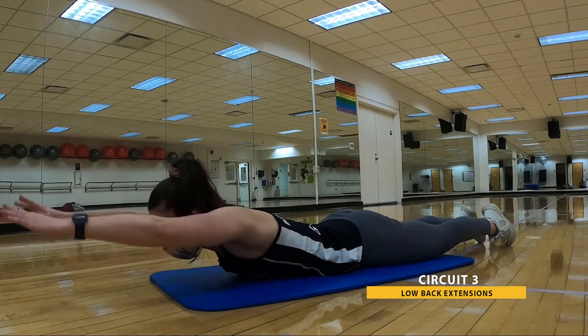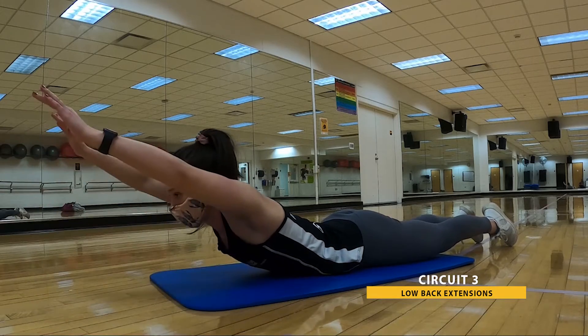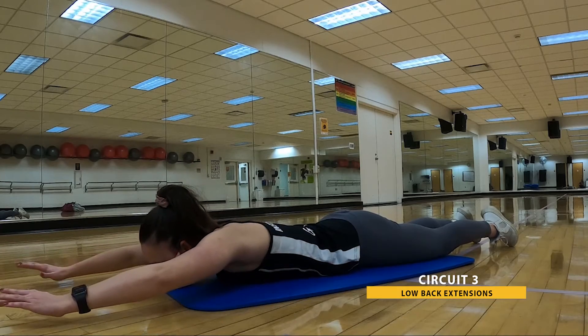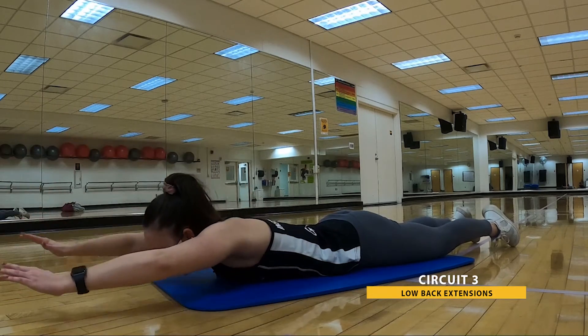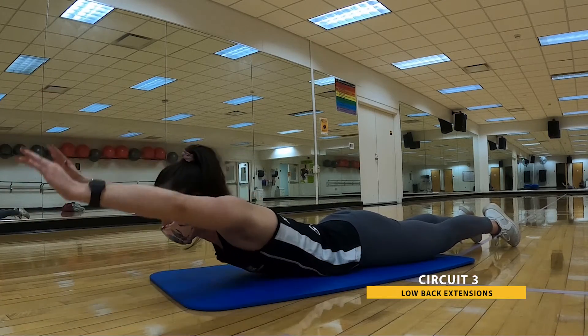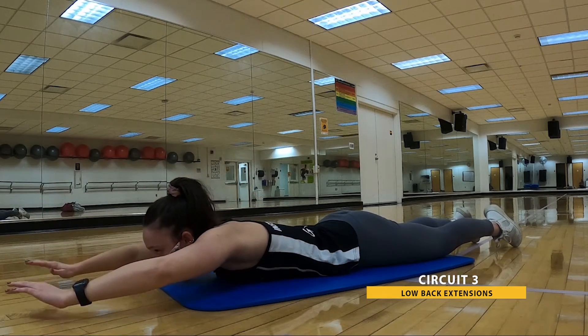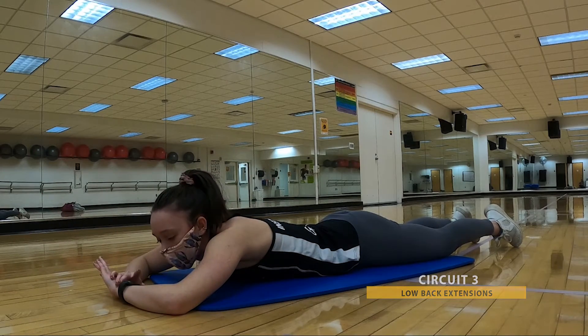Playing with that hand position, seeing how that changes the intensity. Remember to breathe — we're almost there. We're working hard all the way to the very end. Keep it strong now. In three, two, one. Go ahead and relax.